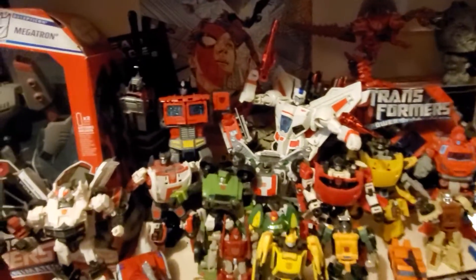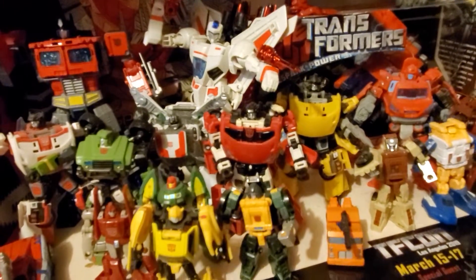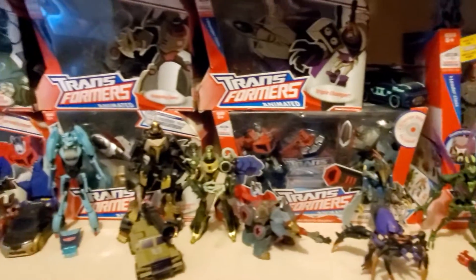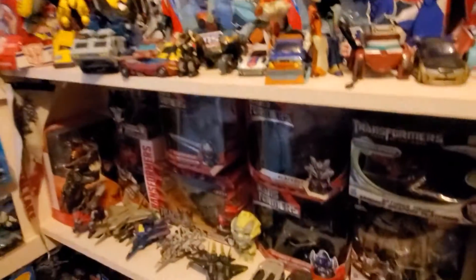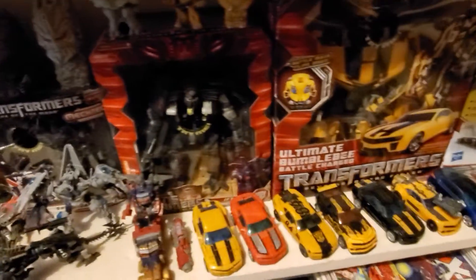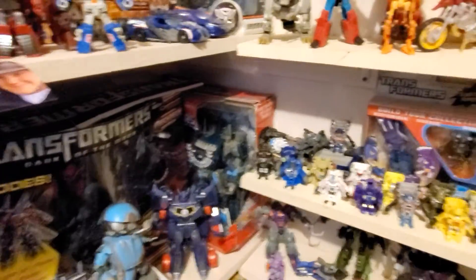Which actually, back to that - if you wanted to know where he went, there he is. Some of them need a dusting, I need to fix that. Animated stuff, and then down here we've got our movie verse stuff. I'm trying to leave out the mess that's on the floor of comic books - I have so many. They're stacked nicely-ish but I don't have enough boxes.